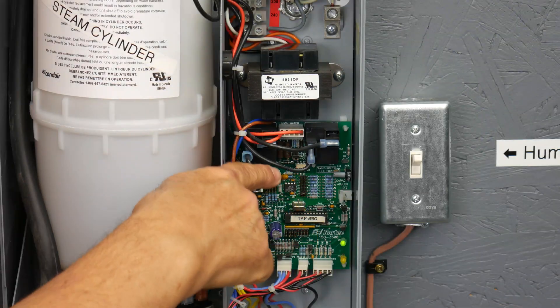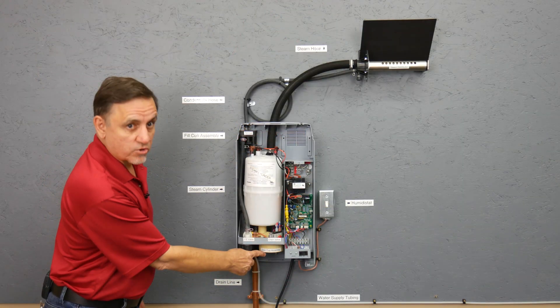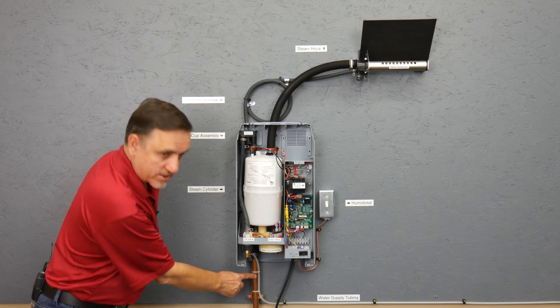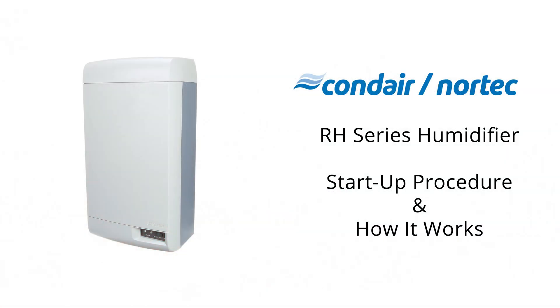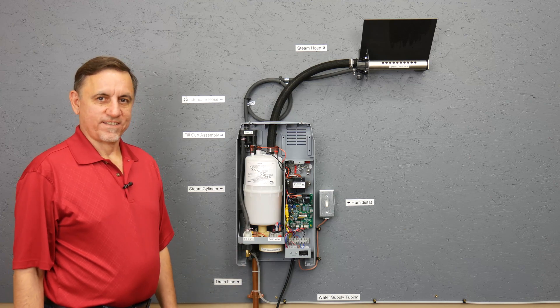This is the motherboard for the unit. This is the drain cup. This is the drain line.